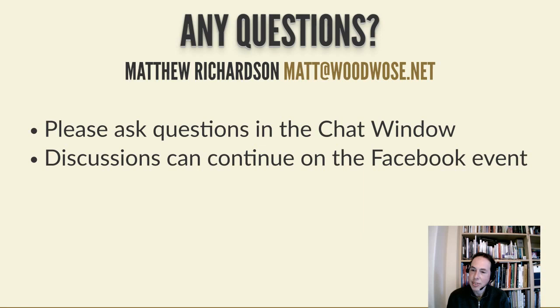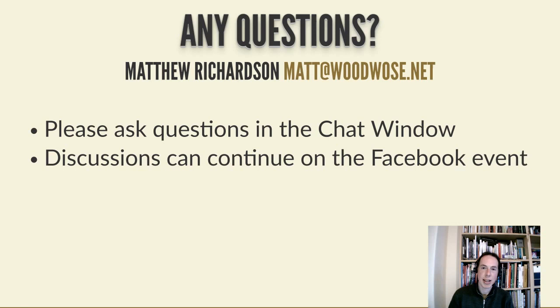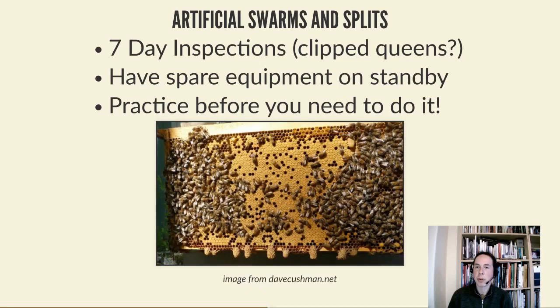Stephen mentioned my swarm pole device. This is something I cobbled together a few years ago and it's been immensely useful. It's a telescopic painter's pole with a plastic jug - the kind from an office water cooler with the bottom cut off - glued onto the end. You hook underneath a branch and tap it, which drops the swarm almost entirely into the cup. Because it's shiny plastic they can't get a good grip so they stay in the bottom. You then tip them onto a sheet, put a box over the top, and collect them.